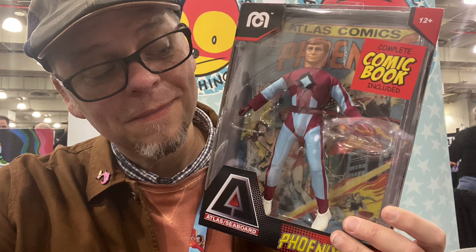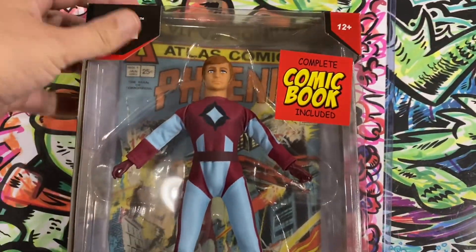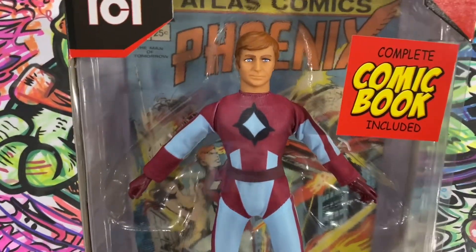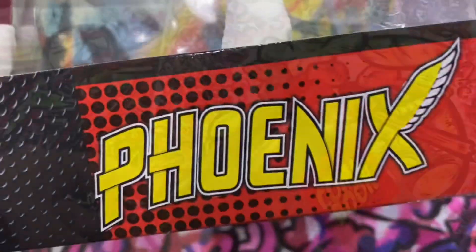Hello Mego fans, we are back again for another installment of the unboxing of the Atlas Mego figures. This time, it's a guy called the Phoenix.